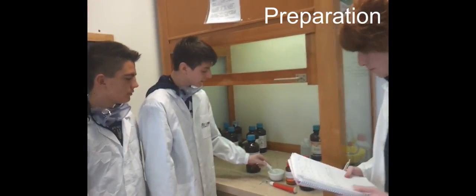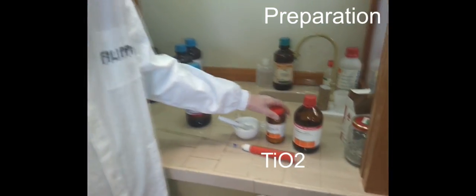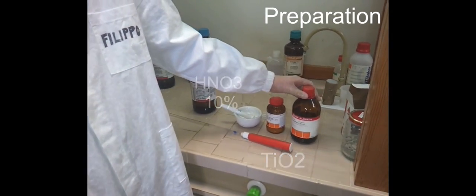Now we go to the group who has done the paste. We have produced this paste with titanium oxide in a nanopowder, nitric acid and some drops of polyethylene glycol.